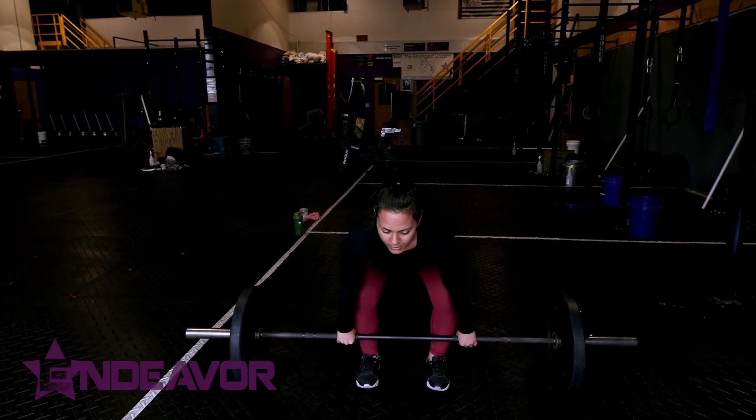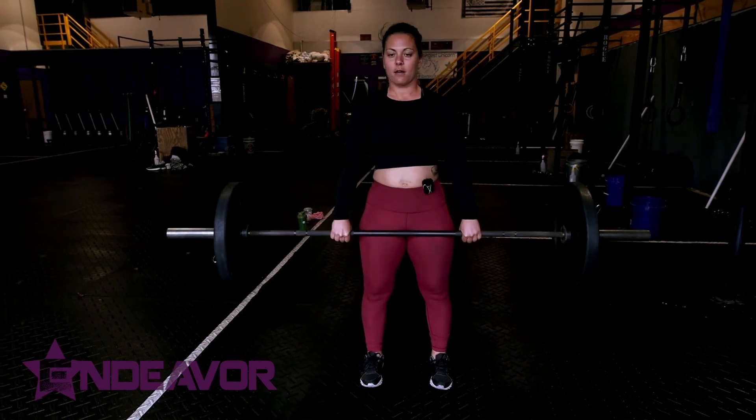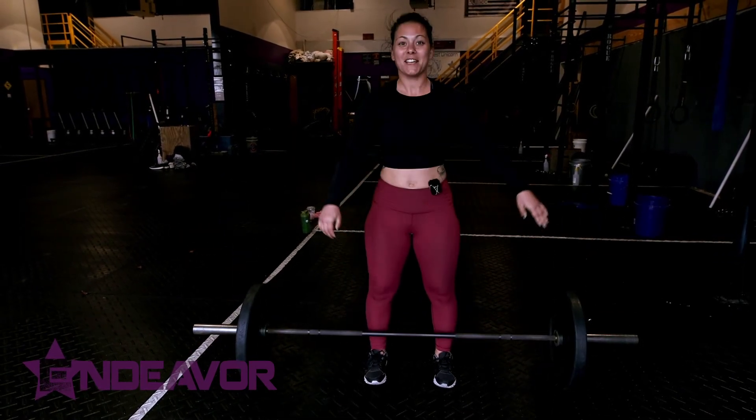Then I'm going to pick the barbell up. I'm gonna make sure to have a neutral neck, and then I'm going to press through the floor using my arms just as hooks. And then set it back down.